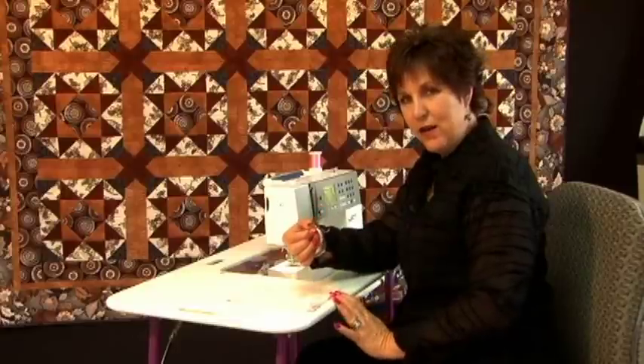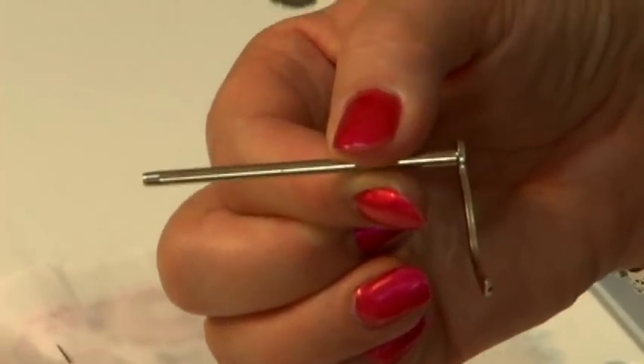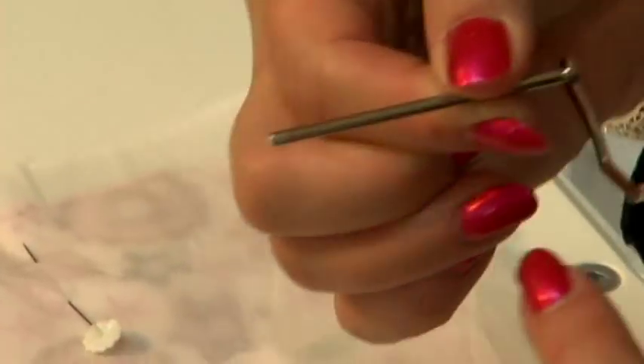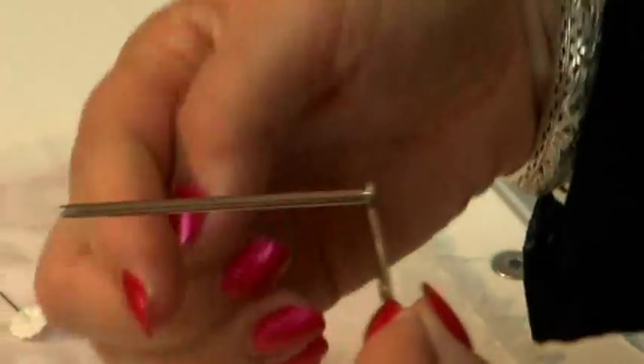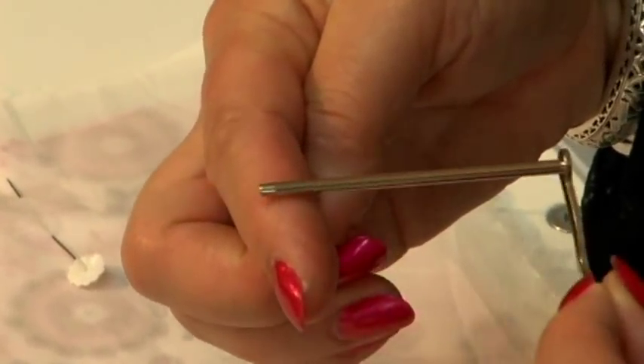This is a sewing guide that you fit into your machine so that you can use it as your guide, and you can set this at any length or width away from your sewing line.